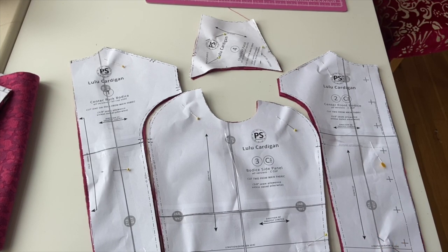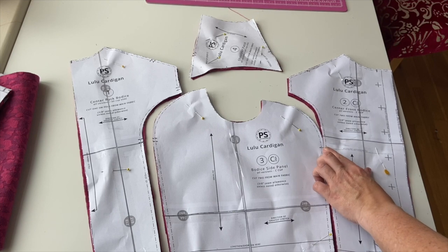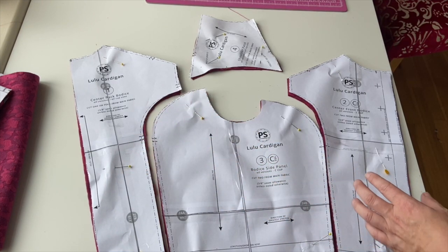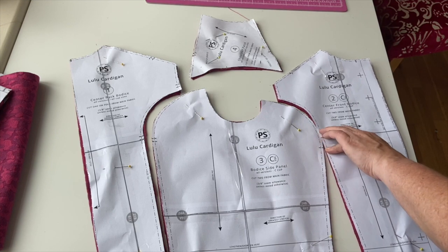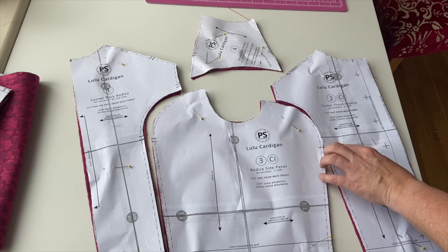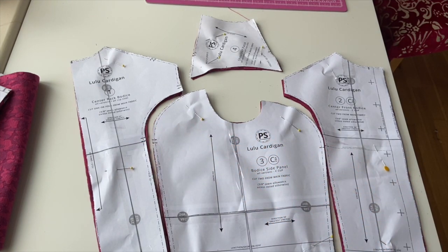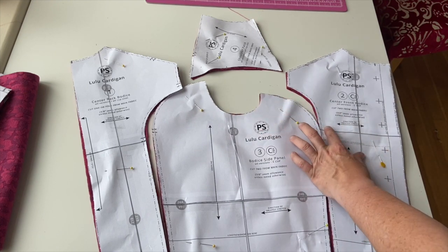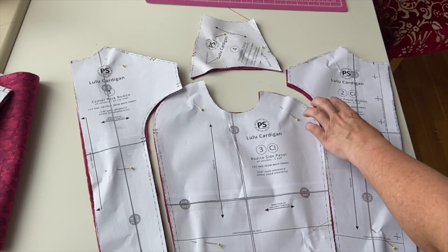I'll lay the pieces out to show you how they jigsaw together. Here's the bodice side panel and the front — you can see the notches match up, and at the back the notches match up. When you put the pieces together you might think the fabric won't fit in there because it looks like loads of excess. But taking into account the seam allowance and a little easing, it will fit. This also shows why it's really important to match your notches — if you started pinning from one end you'd probably end up with excess at the other.